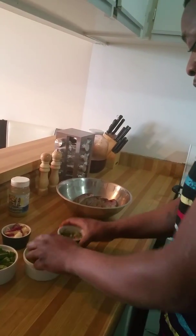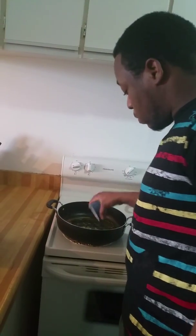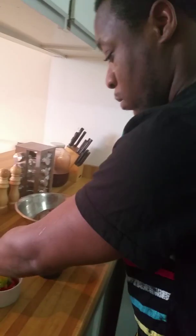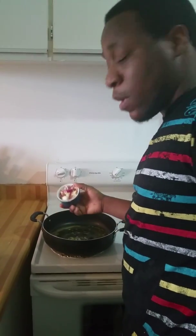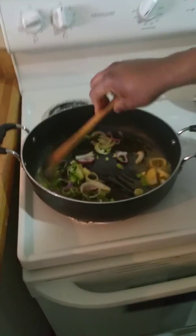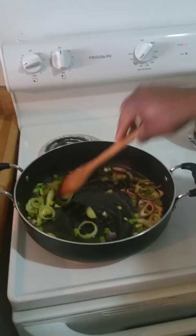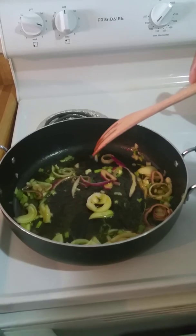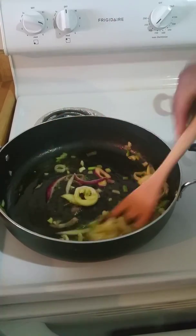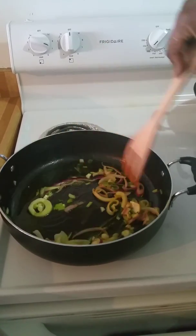Now I'm just going to add my scallion and thyme, already chopped up, and then I'm going to add my garlic and onion. I'm going to kind of sear this a little bit, sauté it for a bit, and then I'm going to add my coconut milk.